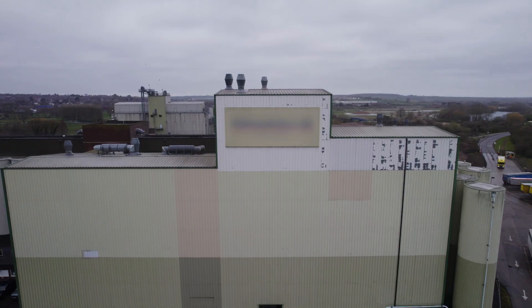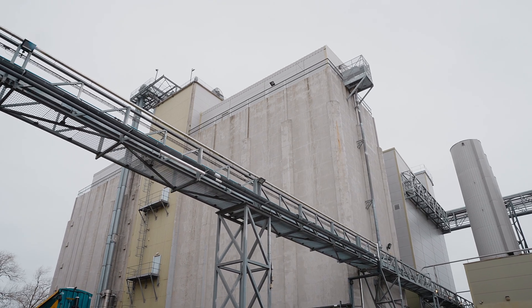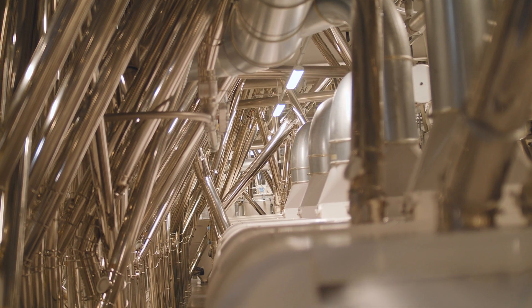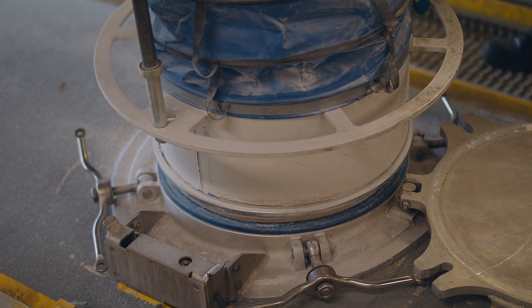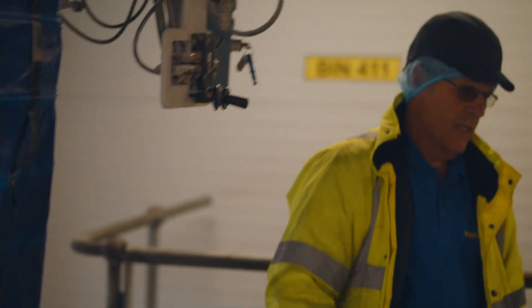A flour mill is different to a normal factory in that it is stacked into different levels. The reason for this is that it uses less space and allows product to be conveyed around by gravity and pneumatics — that is, blowing and vacuum — which makes the whole process more efficient. If we tried to build the flour mill on one level it would be huge, so by condensing it into a stacked structure we can utilize gravity more efficiently.